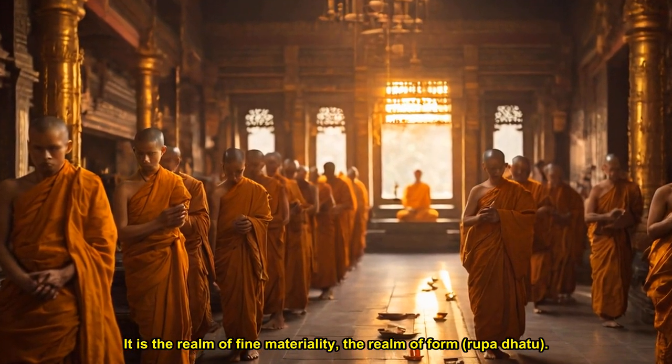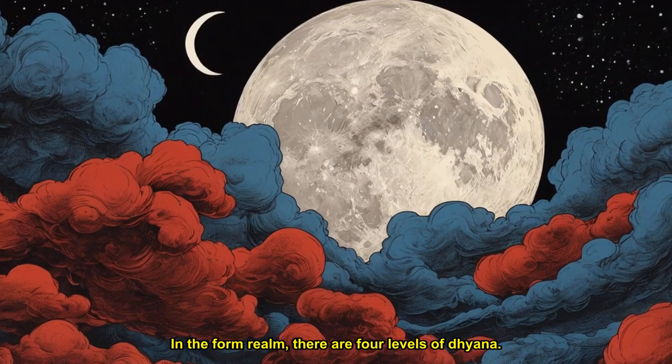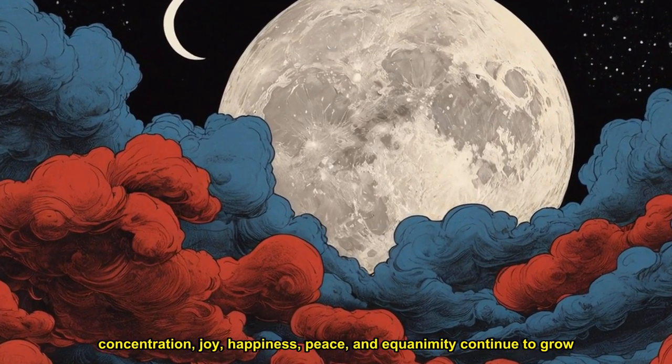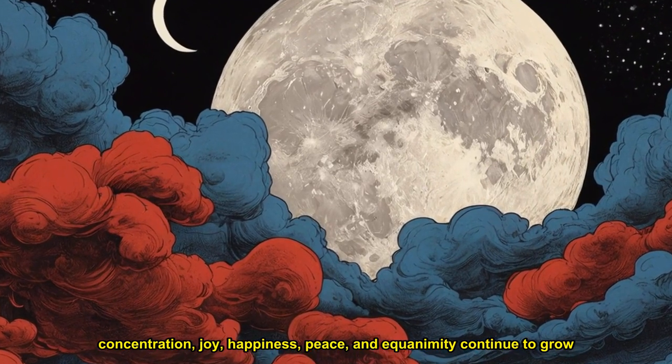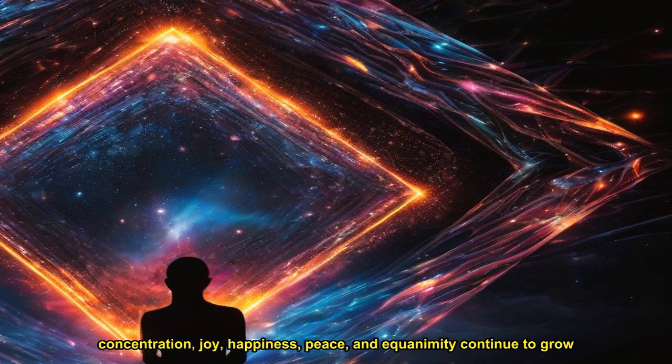It is the realm of fine materiality — the realm of form, rupa dhatu. In the form realm, there are four levels of dhyana. Mindfulness, concentration, joy, happiness, peace, and equanimity continue to grow through these four levels. After the fourth dhyana, the practitioner enters a deeper experience of concentration — the four formless dhyanas — where he or she can see deeply into reality.